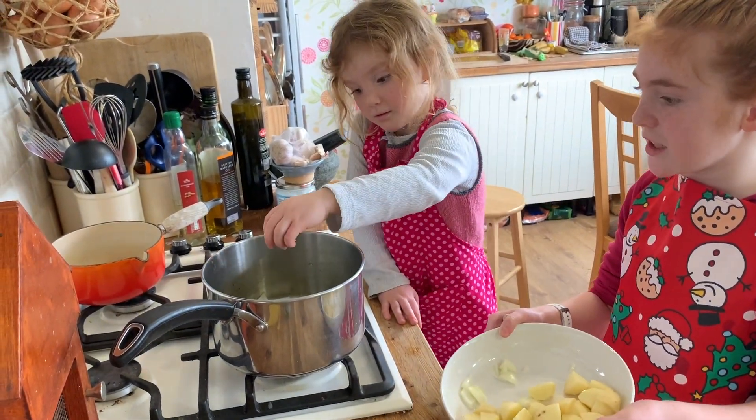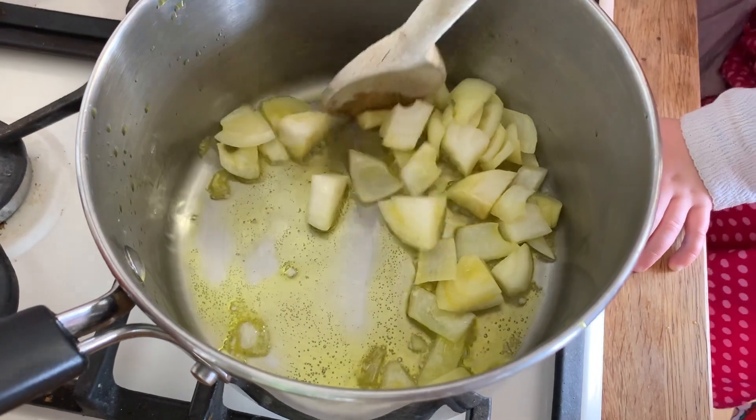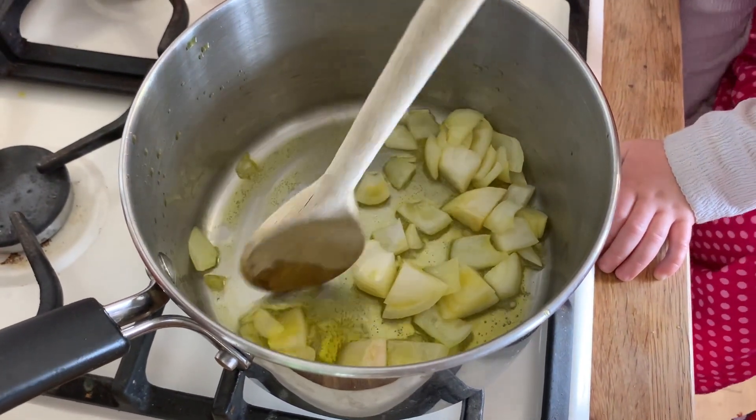So we're just putting the onions in. We're going to soften them for two minutes.